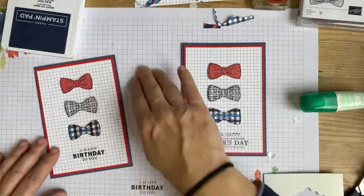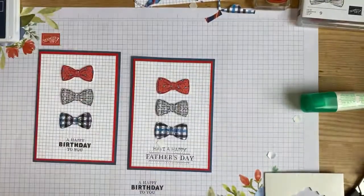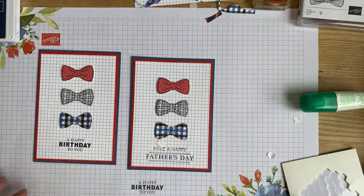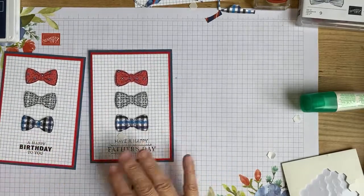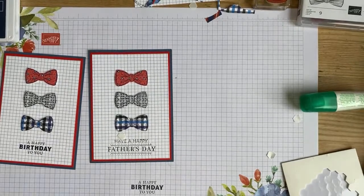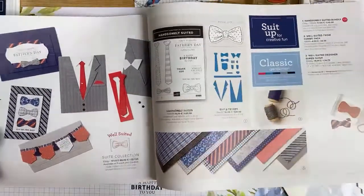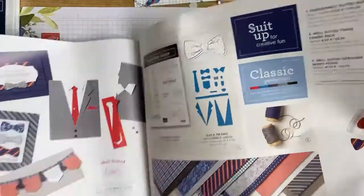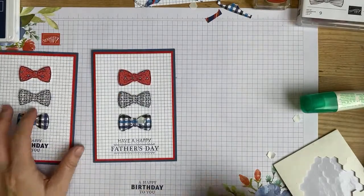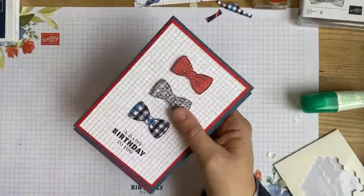There we go - easy peasy, card done and ready to go in the card box, ready for a male family member's birthday! Let me get the catalogue - it's right near the back on page 66. I've got inspiration from this card here for today's card and I'll be using these products this afternoon on Facebook. Let me show you next week's card - I used to do that, didn't I. I'm going to pop that back in.